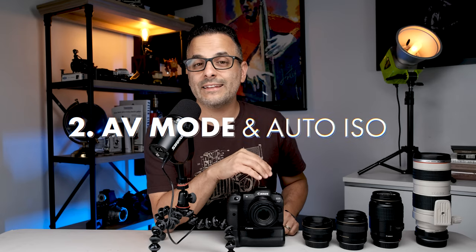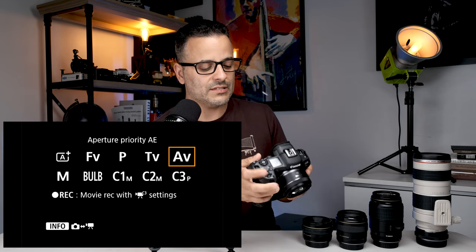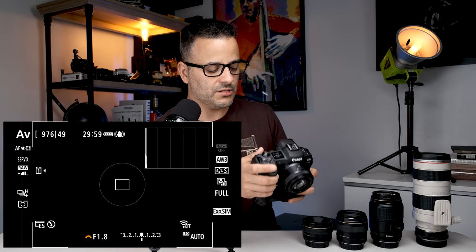Try this focusing method and let me know in the comments if you like it. Tip number two: shoot in AV or manual mode and try auto ISO while you're at it. For those of you who are newer to manual shooting, don't shoot in program — you have no control. Press the mode button on the top of the camera and select AV, aperture priority mode, so you pick the aperture and the camera picks the shutter speed.